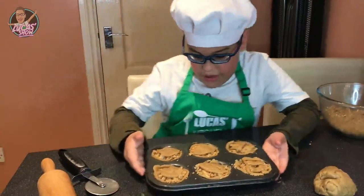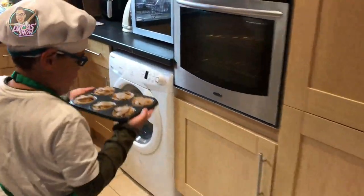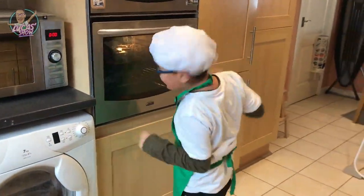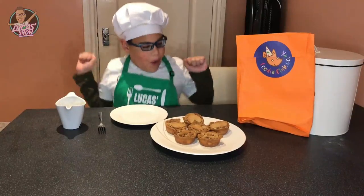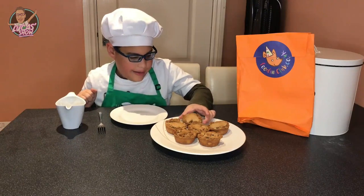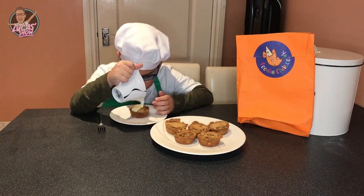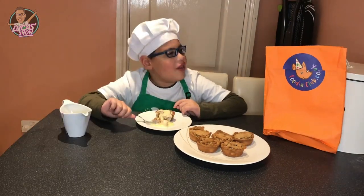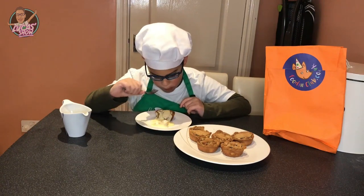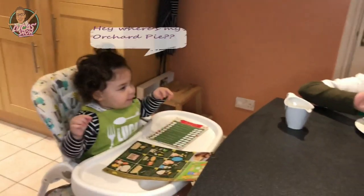Now it's ready to cook. Now our orchard pies are ready — let's taste them. And now for our tasters. So yummy! It's my favorite.